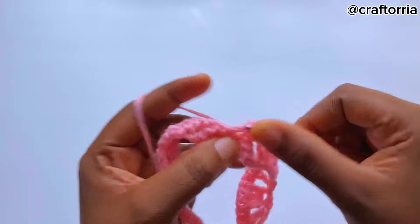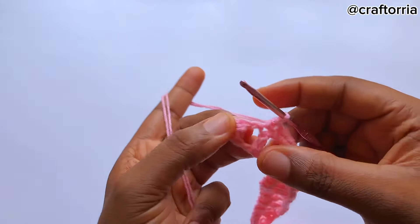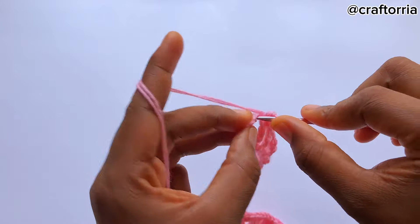On the chain one space make a double crochet. You are going to repeat this to the end of the row. When you've gotten to the ending, make a single crochet on the chain one space and make a single crochet here.